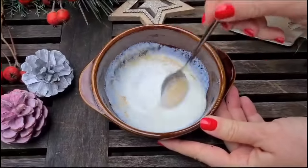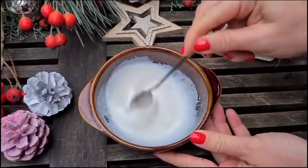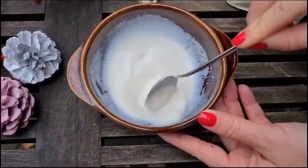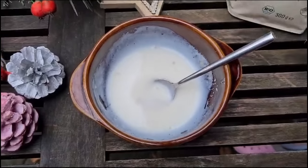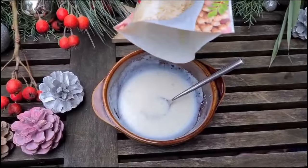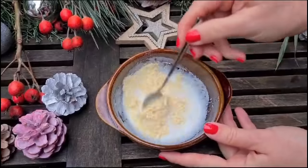If you don't have rosehip oil, you can also add your favorite oil or extra virgin olive oil — anything you like. Mix it all together. I use this mask maybe once a week for 20 minutes before I need to go out. After mixing, let it sit so the yeast can work for around half an hour. In a warm place, you will see little bubbles on top.